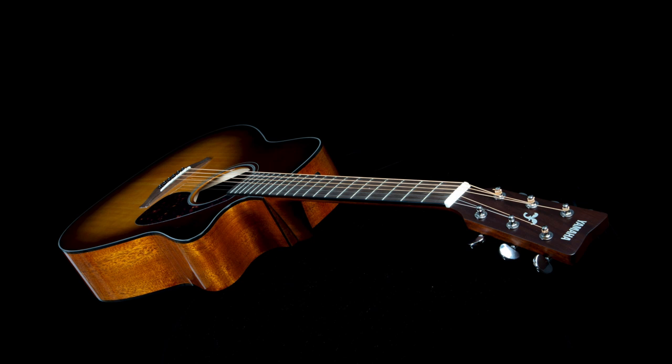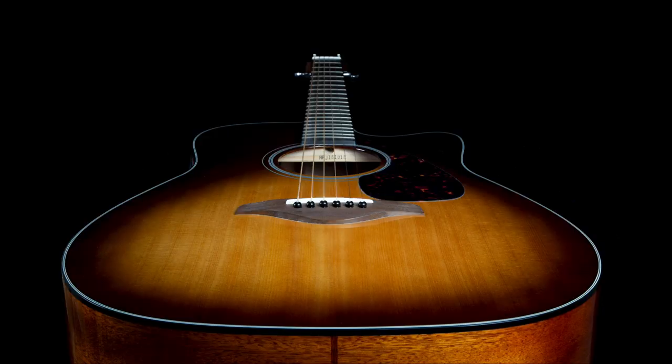Shot at f22 for maximum depth of field, and you saw the lighting setup for this particular shot. As we move along, we take another look from a different angle and see the beautiful shape of the guitar — something you want to highlight. Because there's a sunburst effect on this guitar, you have different shading and different coloration, and it's kind of nice.